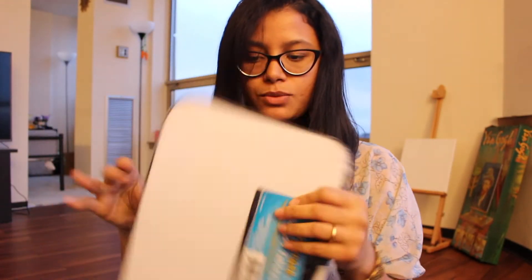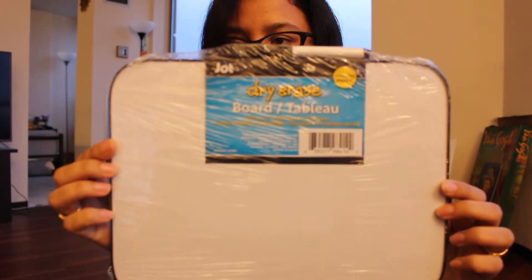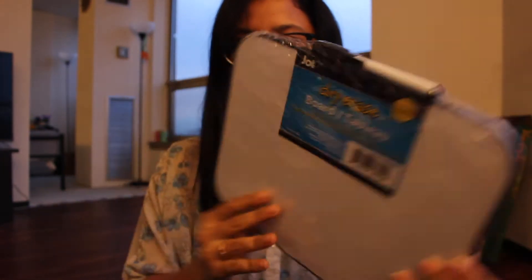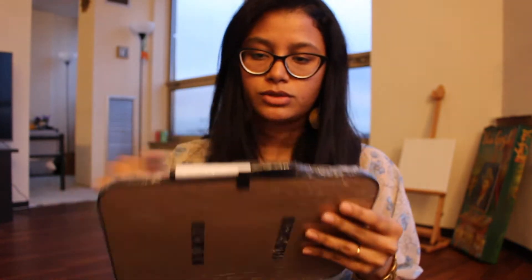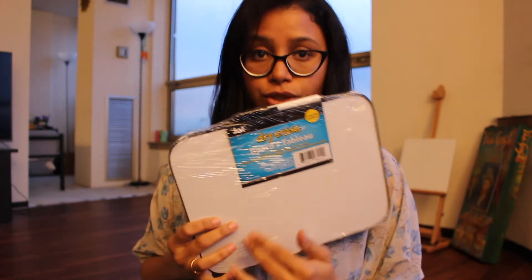The next one I got was this whiteboard from Chart — it's a dry erase board that includes a small marker. I'm not sure where I'll use it yet, but I'd love to write down whatever I want to do.